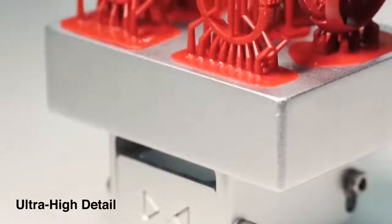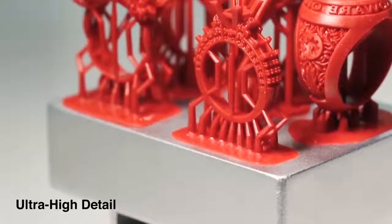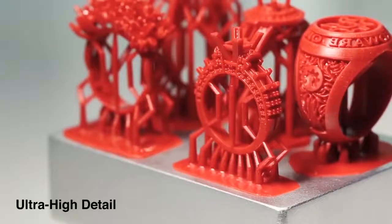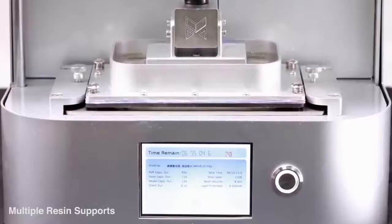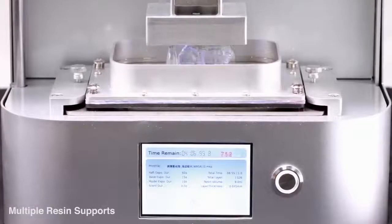M-Jewelry was created for just such a mission. It drastically reduces your work time, changing tedious hand-crafted work in one swift step.